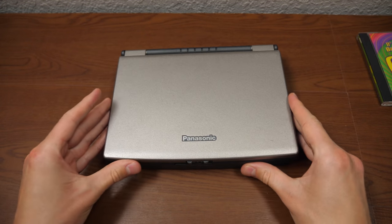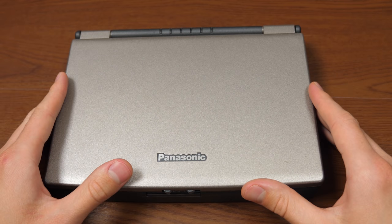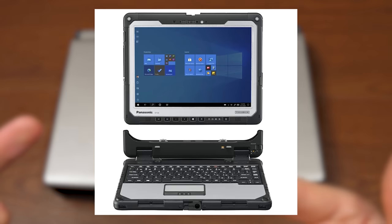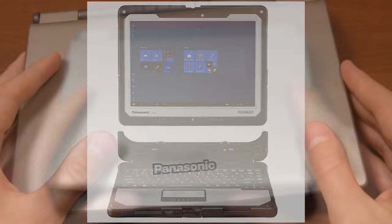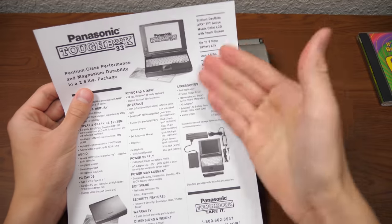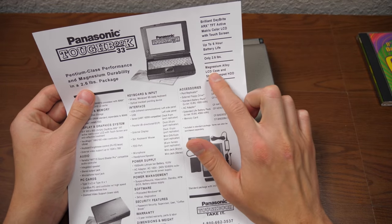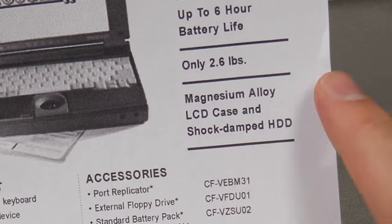For now we'll set it aside and take a look at the machine itself. When you think of a Panasonic Toughbook today, you probably think of a machine that looks much more rugged. Those Toughbooks today definitely look more durable, but that's not to say this machine isn't durable. In fact, one of the selling points says it has a magnesium alloy LCD case and shock-damped hard disk drive.